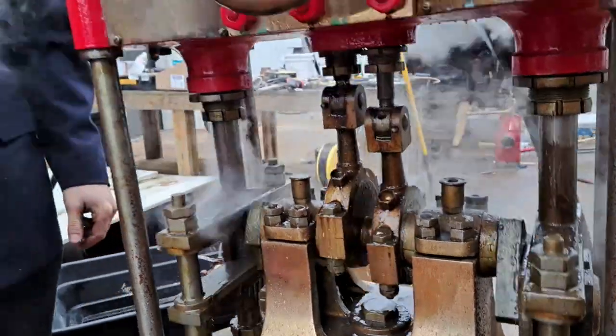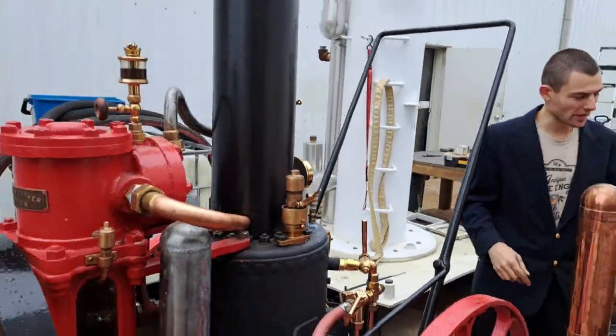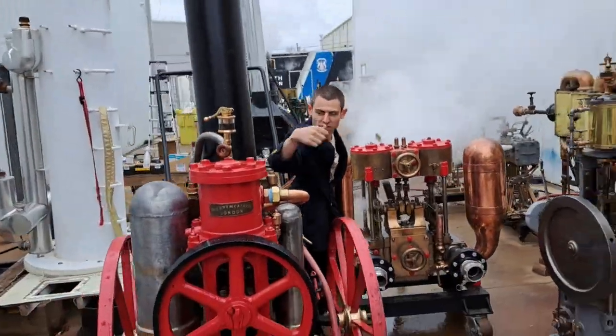We're also raising steam at the moment in the southern Merryweather. There are three of them — we've got this one, the self-contained power package, and a smaller version of this engine just as a standalone.